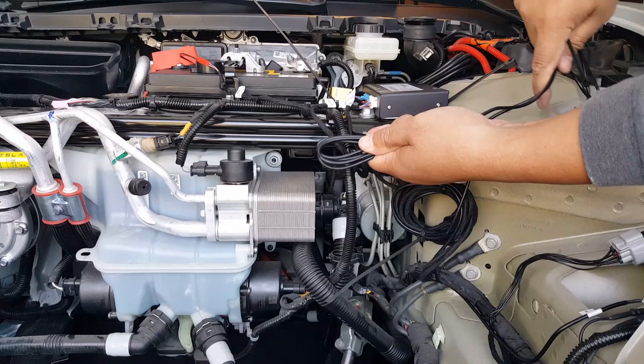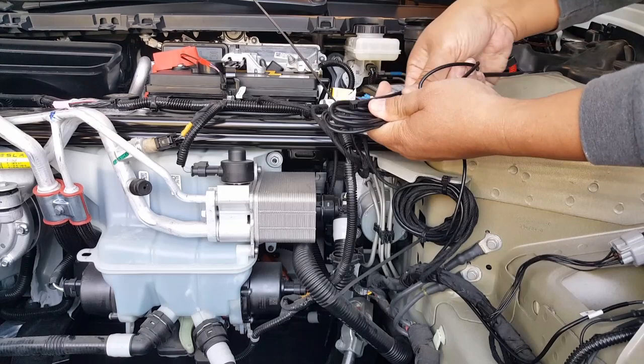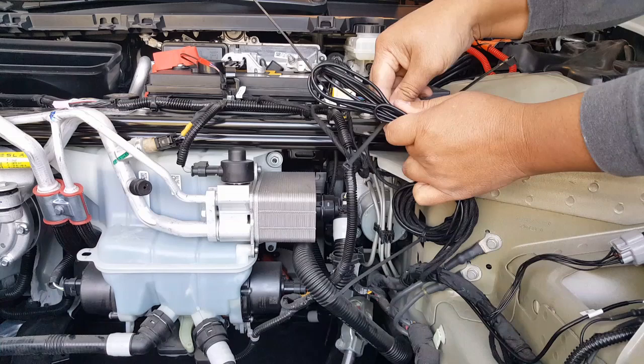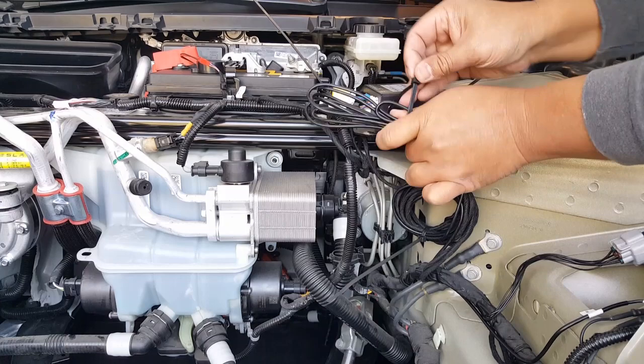The reason I'm doing the number eight is I'm afraid that if you curl it up too much, being that it's a positive wire, it might create some weird induction. So here we go. Then I'm going to try to shove it in there — as crazy as that is. Let's go ahead and cut it.